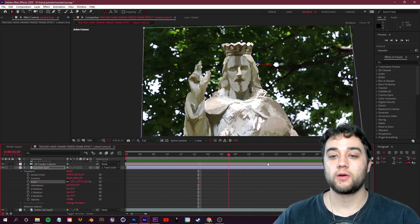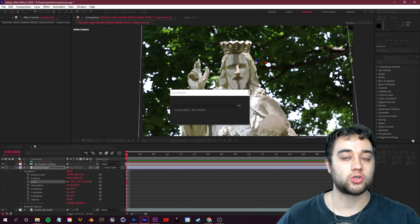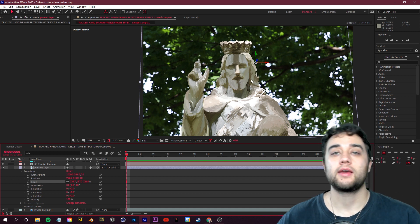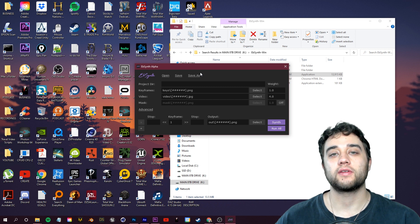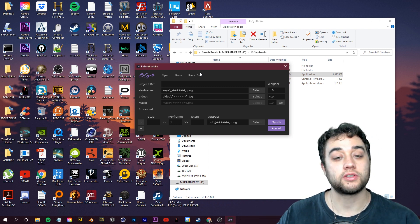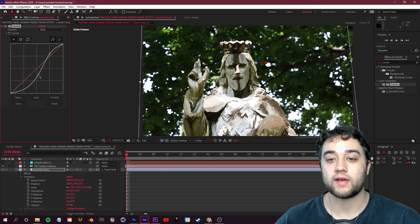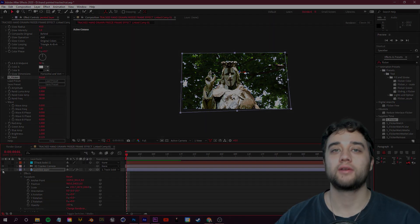Before we end, there's a faster way to do this tracking without all the manual adjustments in After Effects — using a free AI software called EbSynth. I've made a full tutorial on that, link down below. You can also color correct and apply any different effects to the result. Thanks so much for watching and supporting — see you in the next one.